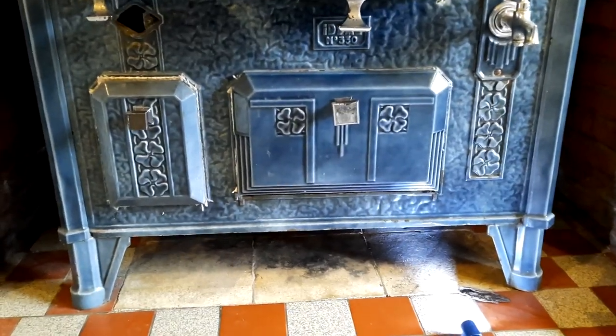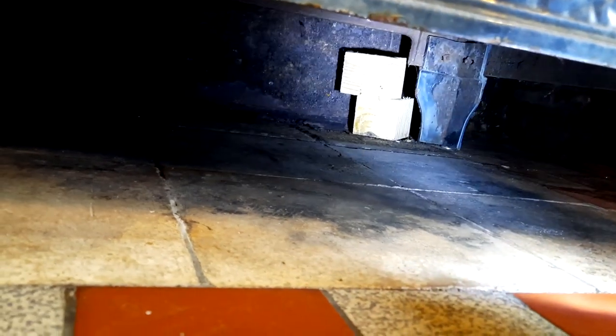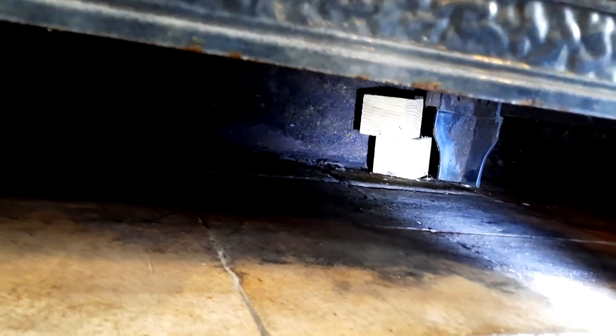The next job is to check for anything that's fallen down behind it. I've got a torch and as you can see there's two blocks of wood - anything like that that's flammable, or any obstructions - check all around the back of your fire, make sure nothing has slipped down the back. So I shall get them out - a bit of a hazard there.